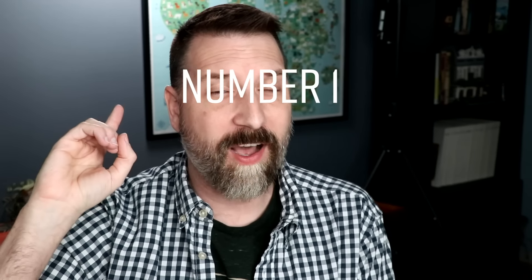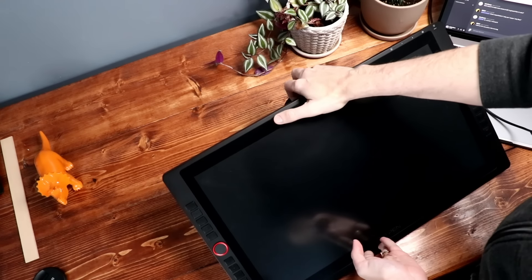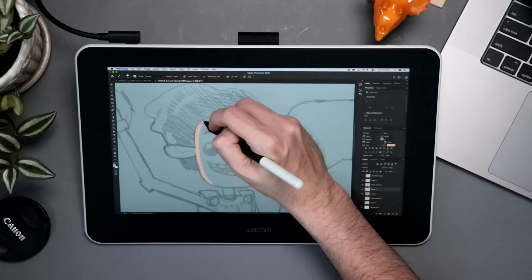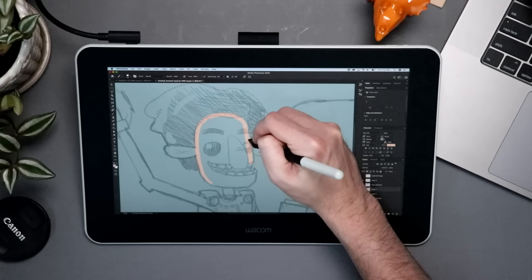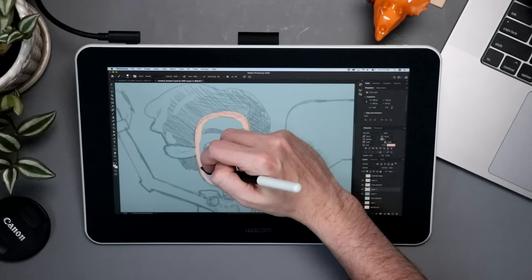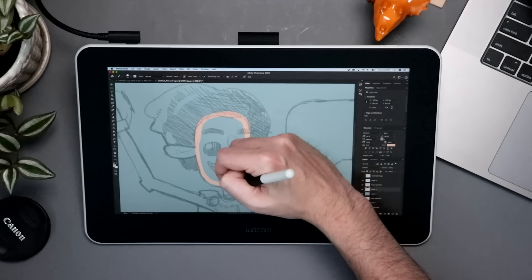We have numbered these. Number one: ergonomics. If you're drawing on a screen, chances are you have it at a nice comfortable angle at your desk and then you're looking down at it. And if you're working like that all day, every day, over time, it's gonna hurt you — your neck, your back, you're gonna pay the price. These devices do, unfortunately, encourage bad posture.